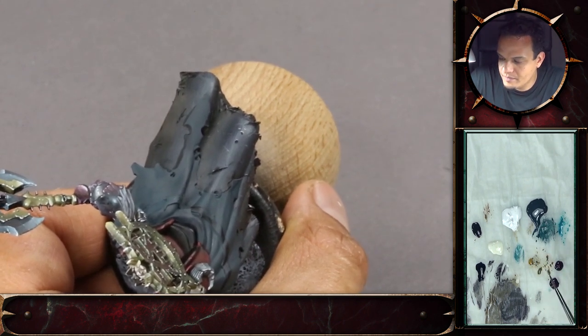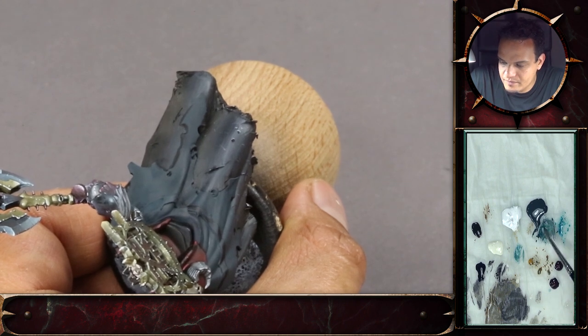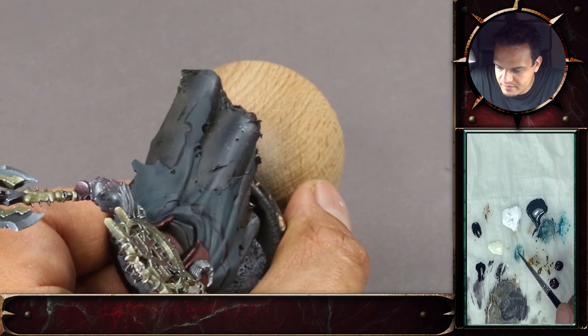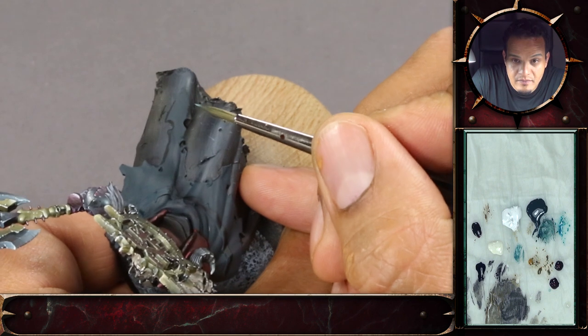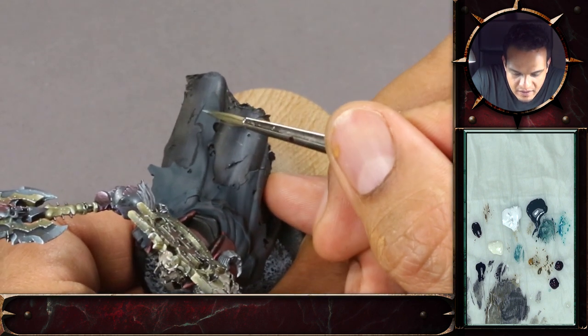When you add something like white to a paint, it's essentially killing the pigment — you're drawing out that color. If you add white it goes more gray, so you're adding the brighter blue to combat that effect. And you can see both colors are actually quite thin, but that's nice to not leave any hard borders when dry.